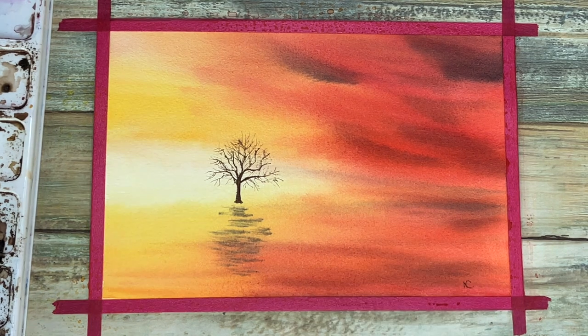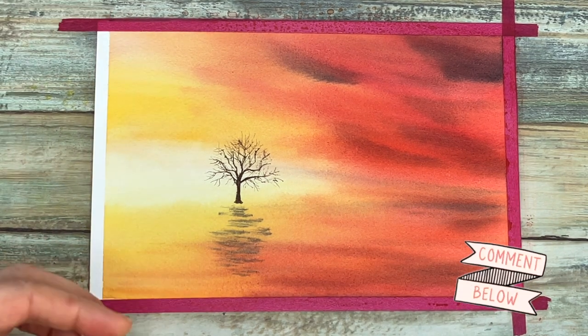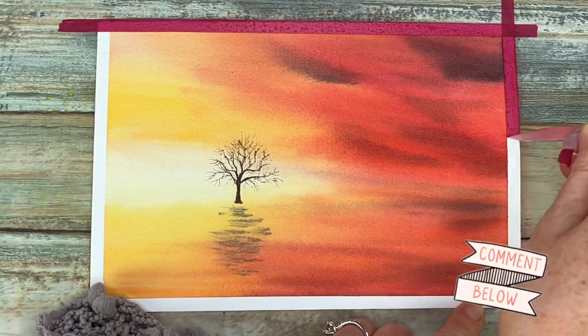Thank you so much guys, I hope you enjoyed this tutorial. Let me know what you think in the comments below and I'll see you next week.